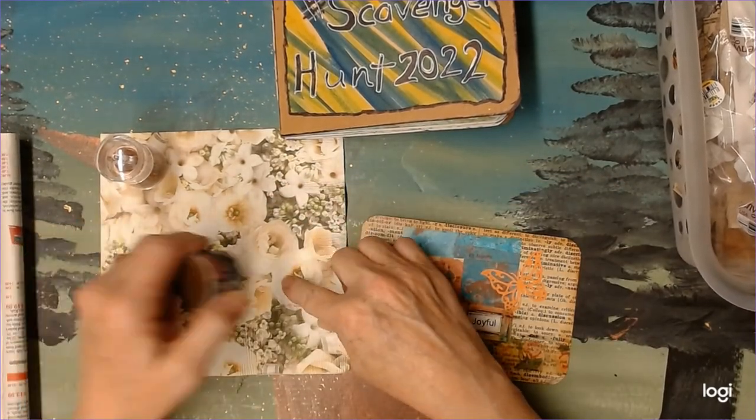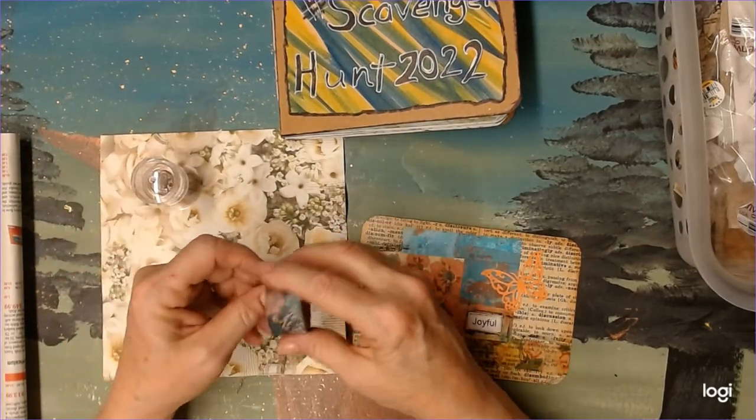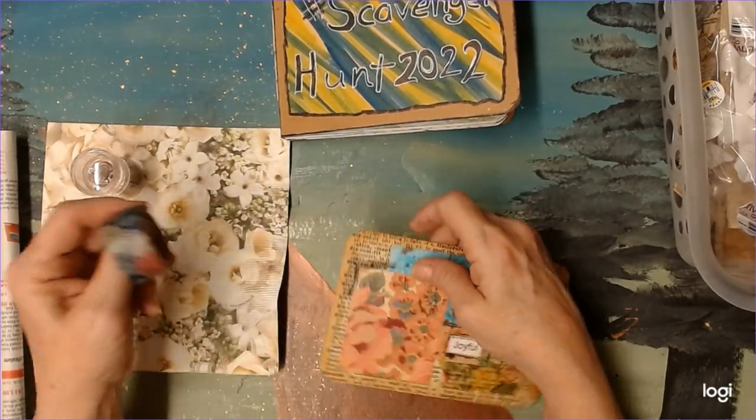And I'm also going to use a napkin and some makeup — those were two other ones. And then this is washi tape. I've already used washi tape on a page so I won't mark it down this time, but I'm going to use that to tip it in.